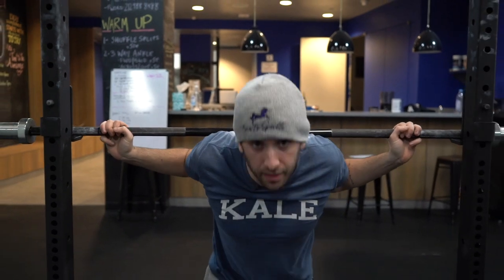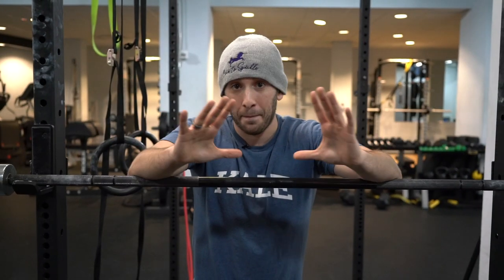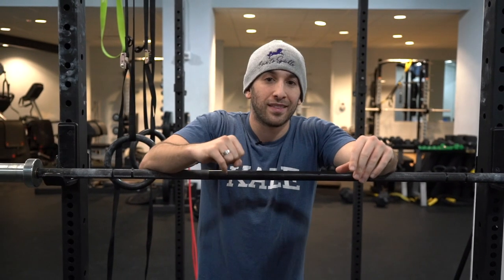Welcome back to the channel. In this video, we're going to show you a sumo good morning, which is one of the most underrated exercises for building a stronger deadlift, blowing your glutes and your hamstrings up, and overall full body strength compound movement. Fair warning, it's going to make you super sore for the next couple days, but very much worth it.